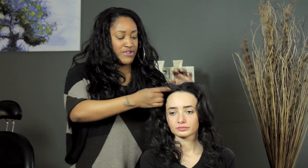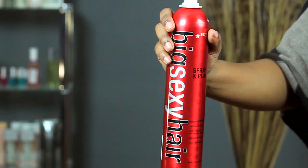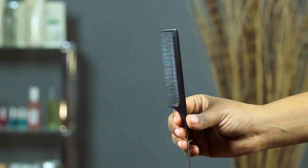My model's hair has already been prepped. We did wispy curls all throughout her hair with a one-inch curling iron. For this look, what you're going to need is some hairspray, a comb for sectioning and possibly teasing, and some hair pins.